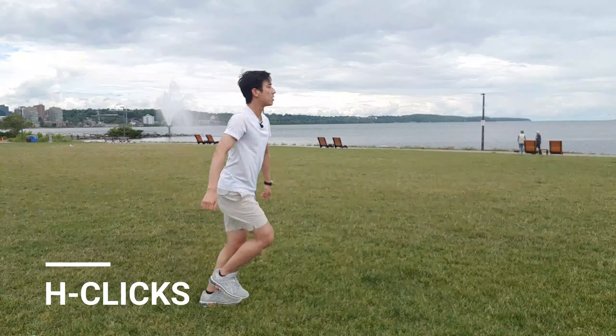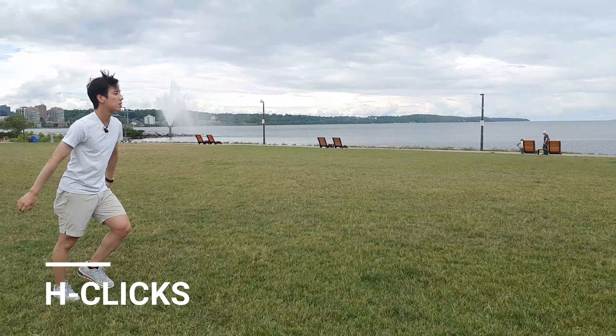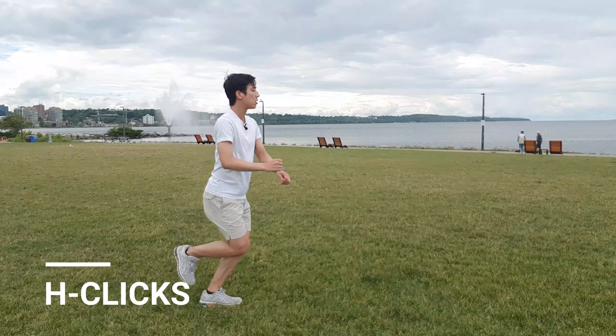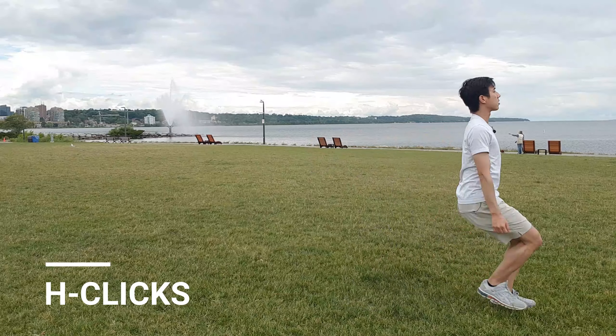Next up is the H-Click. Do exactly the same as the H-Jump, but as you're coming down, click that free leg down and keep it nice and tight. Make sure to click the right foot behind and left foot in front.